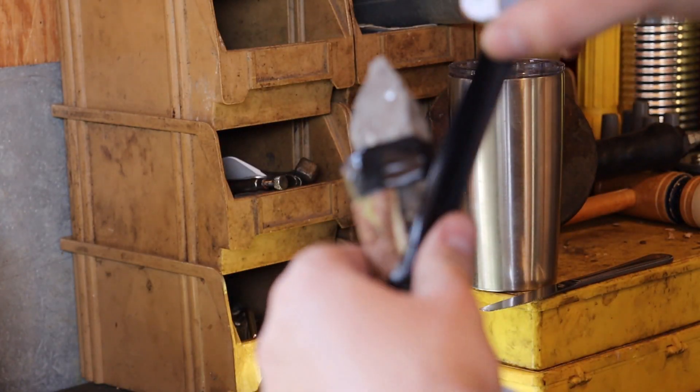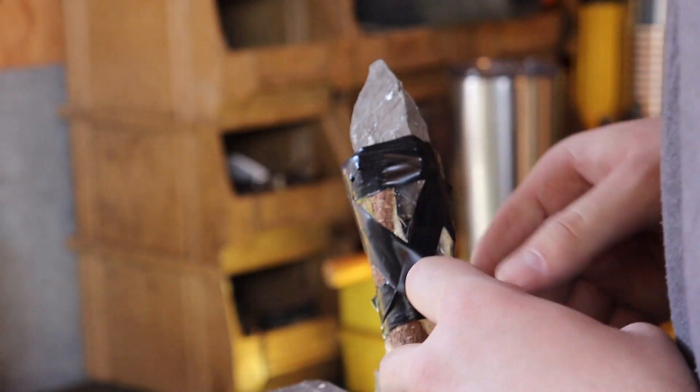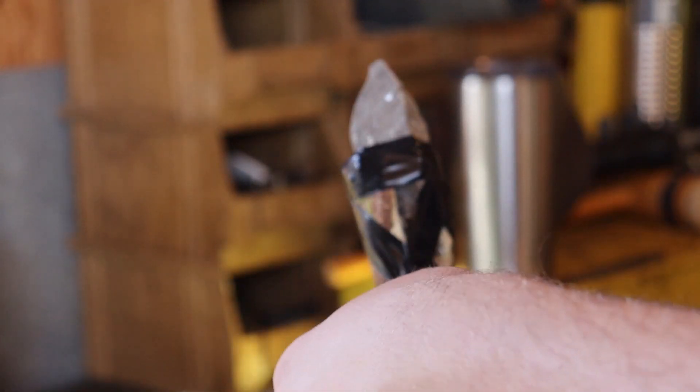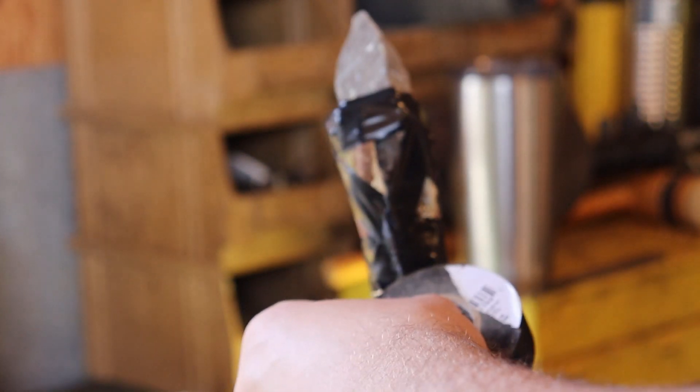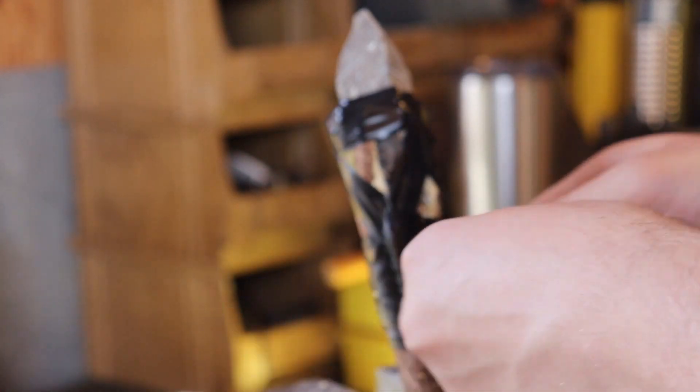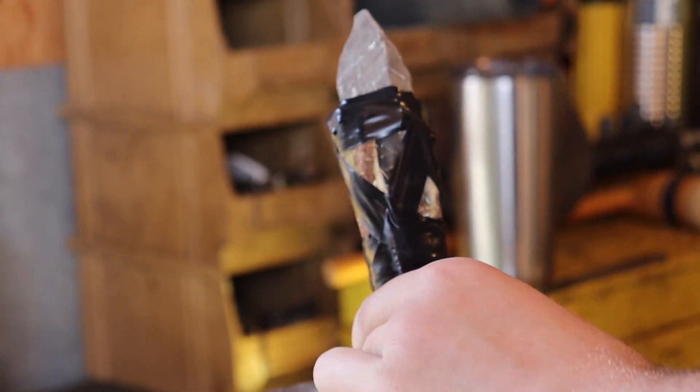Now take your electrical tape and wrap it around the top and the bottom of your spear where the rock sits and above. Wrap it as many times as you would like to make sure it stays nice and secure. Duct tape should work as well if you do not have electrical tape — just wrap it around as many times as you like until it feels nice and sturdy.